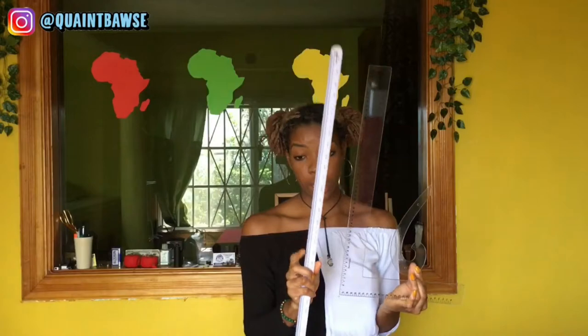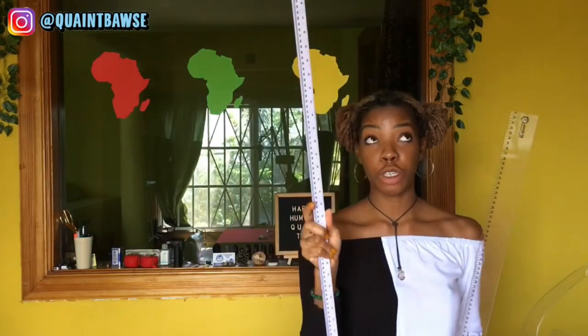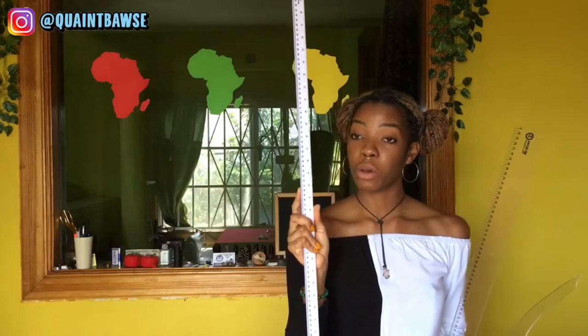I've had people ask where they can get these things, specifically people in Jamaica. I bought these at Pings Fabrics in Haportree — there's also one downtown. They were less than a thousand dollars each. If you're overseas, you can get them at Joann's, Michael's, or whatever other sewing supply store is nearby.